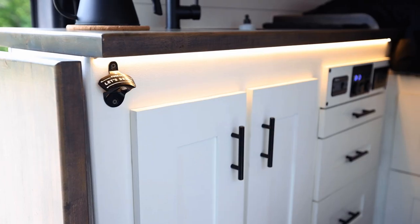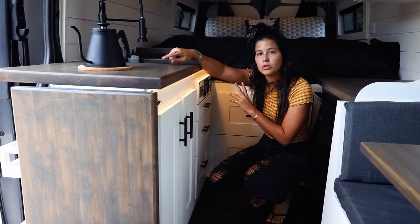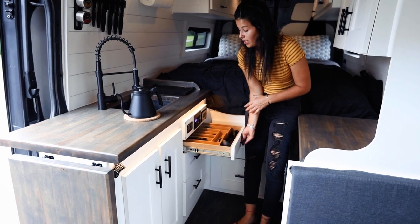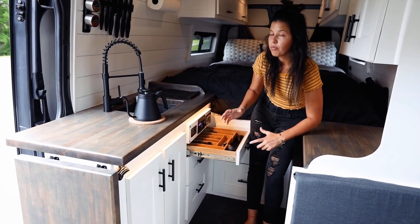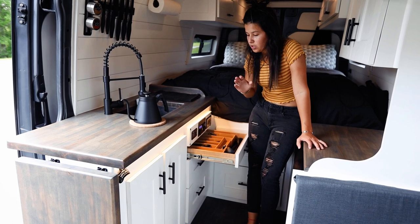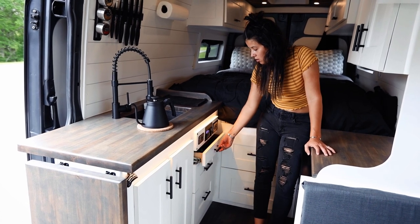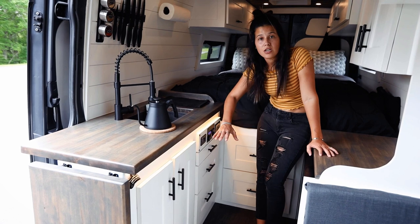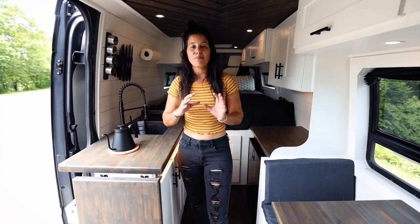All of our hinges are soft close. We added an LED strip around the lip of the countertop for a nice glow at night, and it's on a two-way switch so I can turn it on at the door entrance and off from bed. In the rest of the kitchen we went with three drawers with black handles. We added locking clips in the back of the drawers — it was a bit of a challenge but they work really well and we haven't had any issues with cabinets or drawers opening.